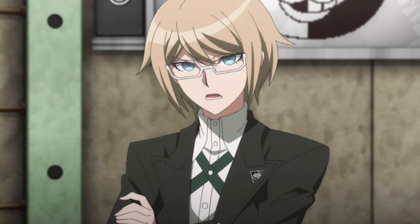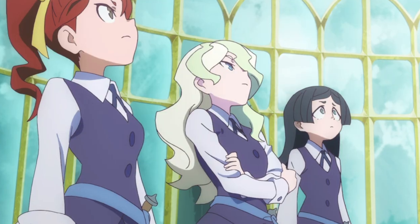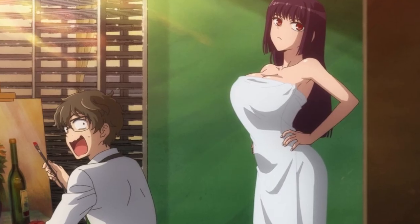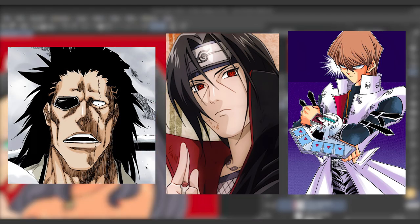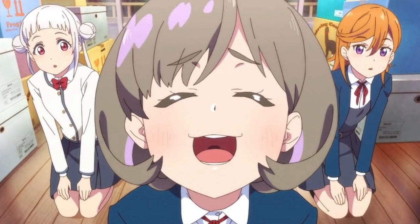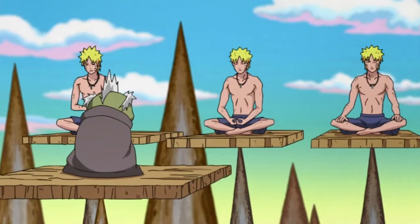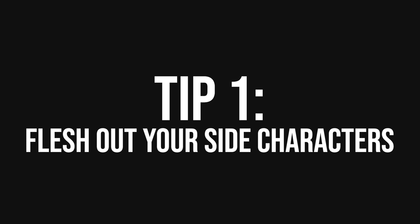Secondary characters who are antagonizers challenge the protagonist in a negative way. These are minor antagonists and should not be confused with your story's central antagonist. Antagonizer side characters are not necessarily villains — some may oppose your main character for non-villainous reasons, or even unintentionally through a misunderstanding or accident. Examples include Kenpachi from Bleach, Itachi from Naruto, and Seto Kaiba from Yu-Gi-Oh. Supporting characters who are informers act as informational sources for your main character. Their role is to provide information and guidance, but they should still be fully fleshed out. Examples include Reigen from Mob Psycho 100, Gojo from Jujutsu Kaisen, and Master Roshi from Dragon Ball.